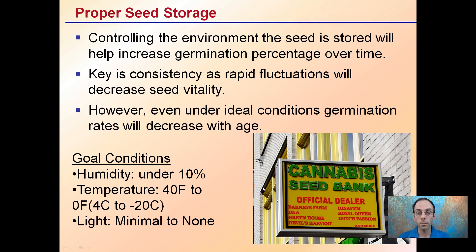Proper seed storage: controlling the environment the seed is stored in will help increase germination percentages over time. The key is consistency — rapid fluctuations and changes can decrease seed vitality. However, even under ideal conditions, germination rates will decrease with the age of the seed. The goal is to maintain humidity under 10%, temperature from 40 degrees Fahrenheit to zero degrees Fahrenheit, and minimal to no light exposure.